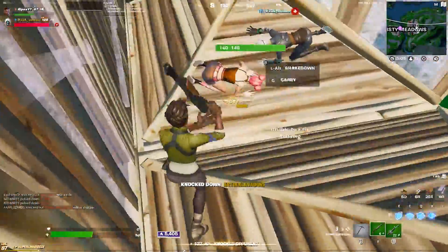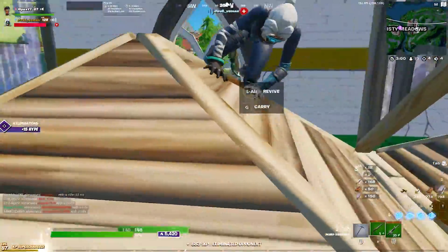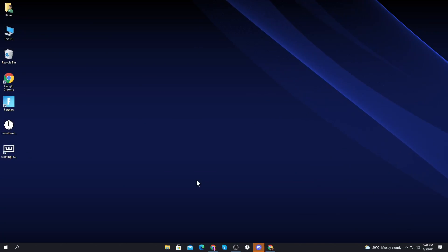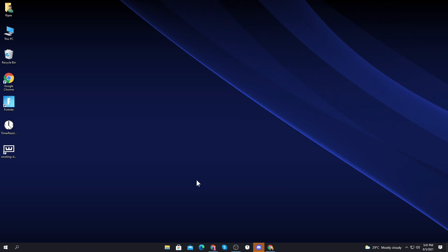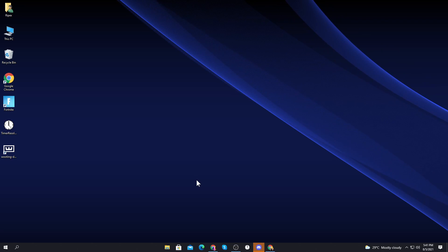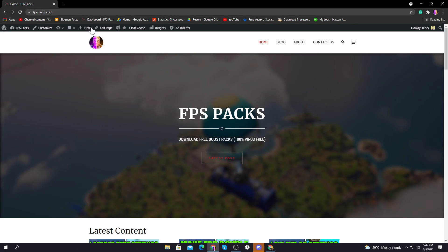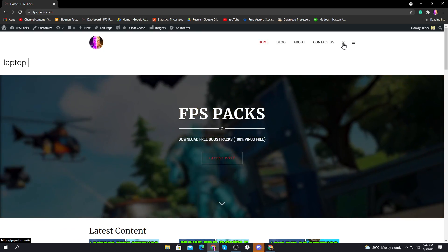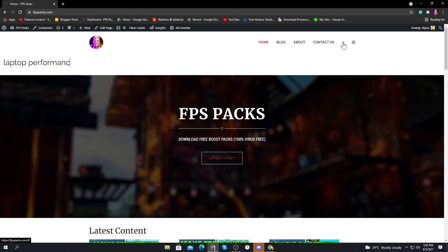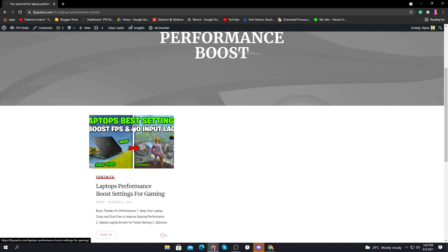Let's find out if it's possible to get the same performance on your laptop, and if it is, how you can gain more performance from it. First of all, you need to download a pack that will help increase the performance of your laptop — the link is in my video description. Just go to my website fpspacks.com.